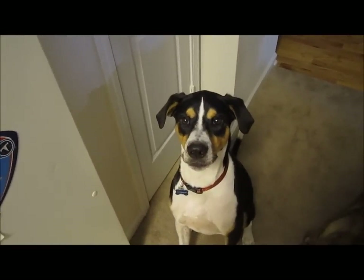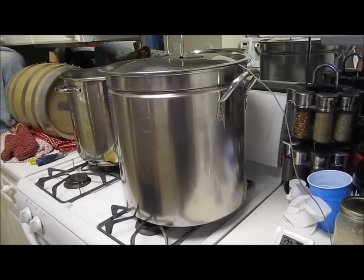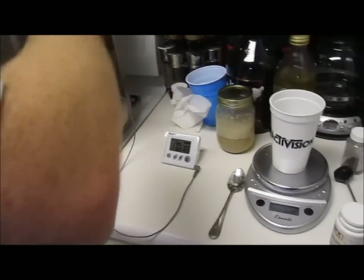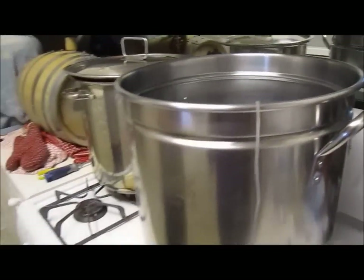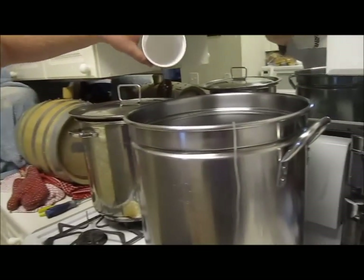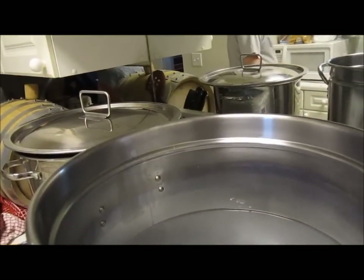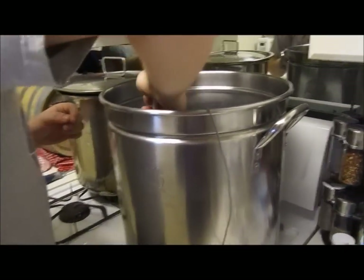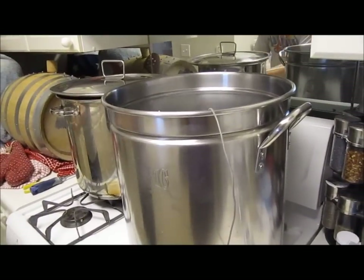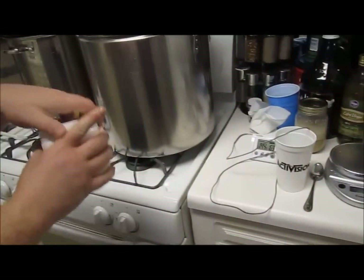We've heated up to our temp, about 169 degrees. Now I've got six grams of gypsum — this is a water hardener, the water around here is very soft — so I'll pour that in and give it a good stir until it's nicely mixed in.